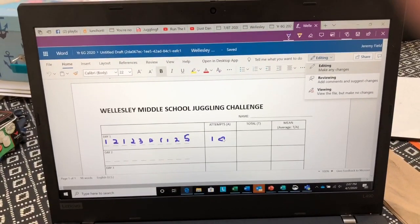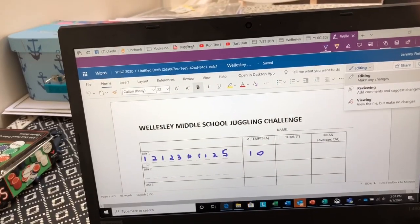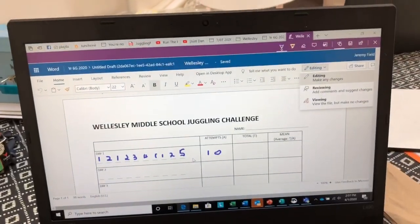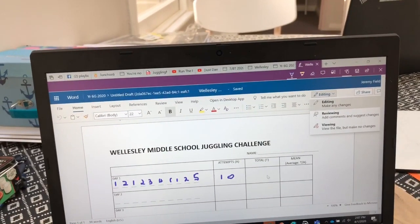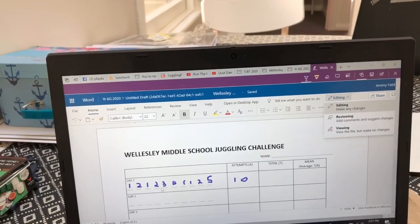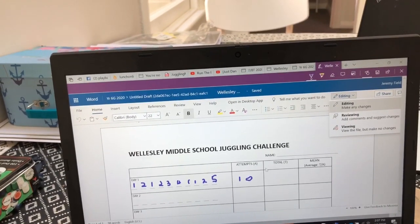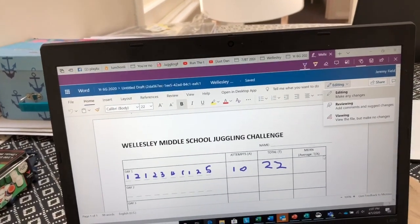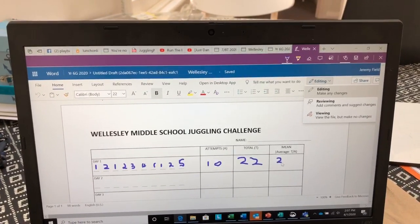After day 1, I might end up with a set of raw data like this. So for my 10 attempts, I got scores of 1, 2, 1, 2, 3, 4, 1, 1, 2, and 5. I'm going to then fill in these 3 columns. I had 10 attempts. The total is the sum of these 10 scores: 1 plus 2 is 3, plus 1 is 4, 6, 9, 13, 14, 15, 20 — 22 is the total. Which would mean my average is total divided by attempts: 2.2.